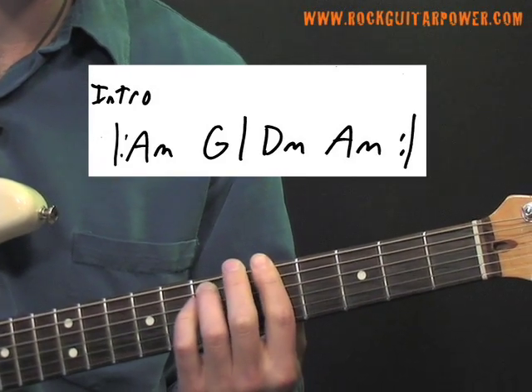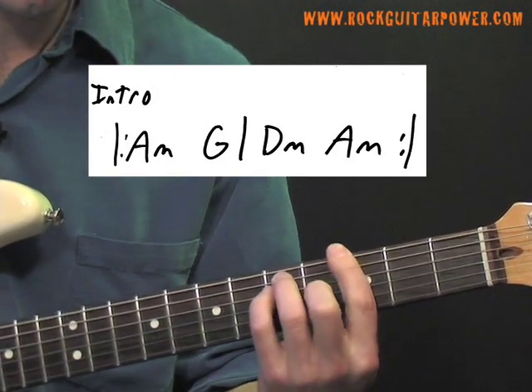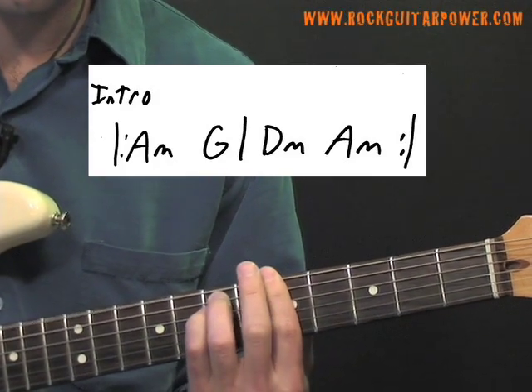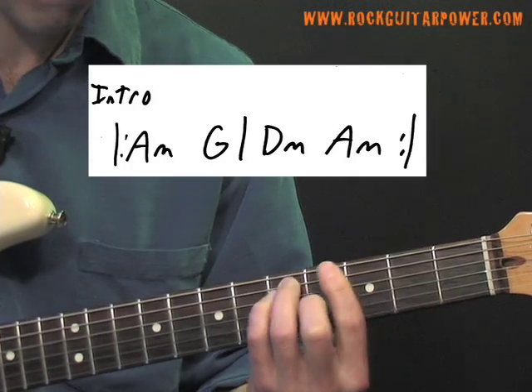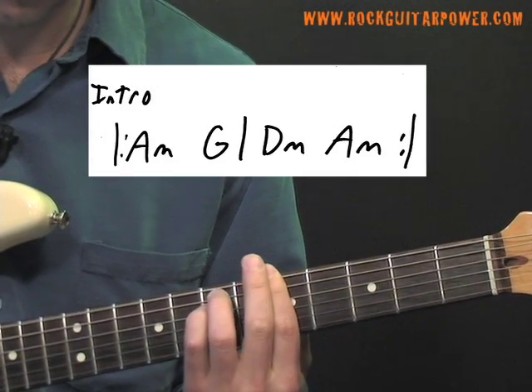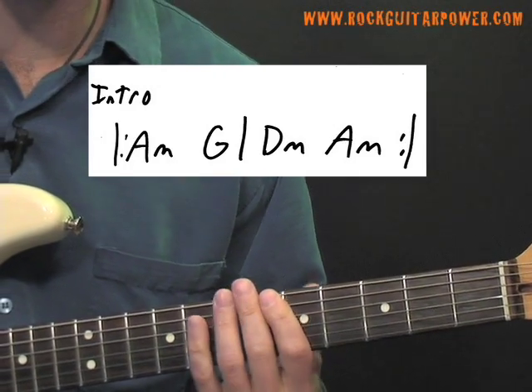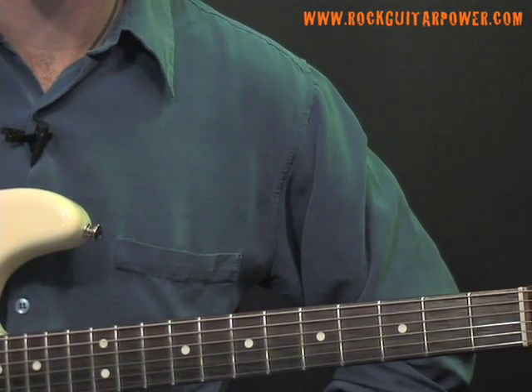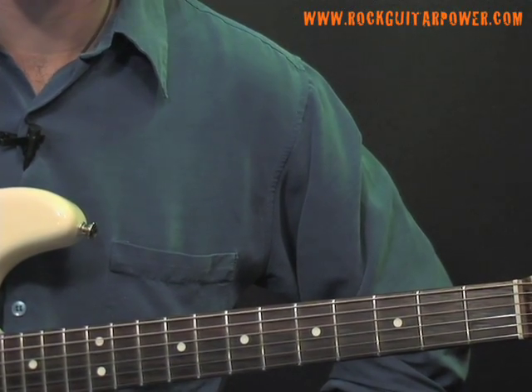So the whole rhythm sounds like this. That's actually our main intro chord progression, which is also the same chord progression for the verse.